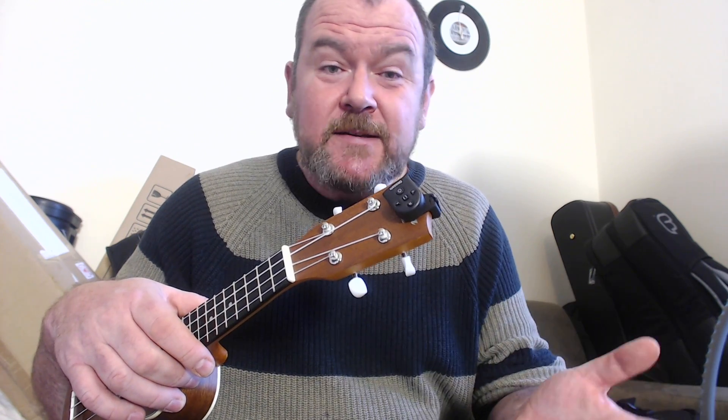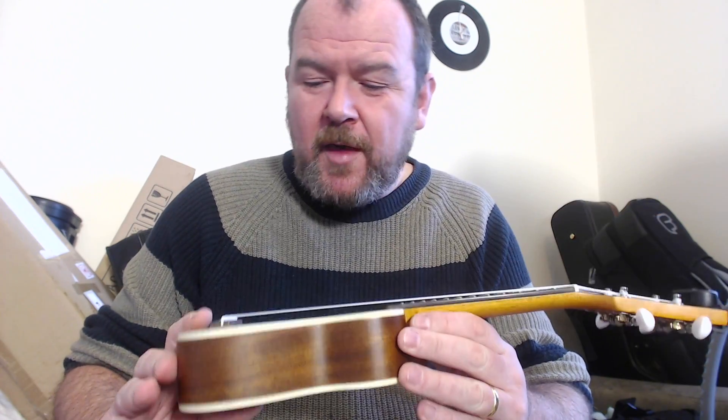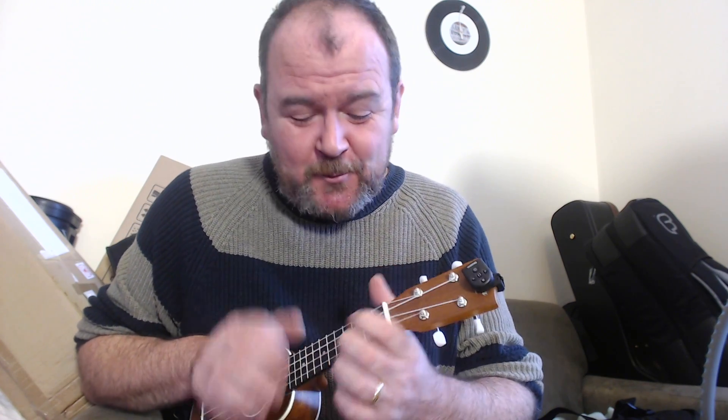Now, the other thing about a sopranino — people say 'I don't like them, they're far too staccato.' Of course they are. The soprano itself is a staccato rhythmical instrument; it's not about long sustain. If you want that, get a tenor or a baritone. So if you go to a sopranino, you're going to get even more of that. It's never going to have soaring highs and chiming sustain. That's not what it's for — it's a bit of fun.